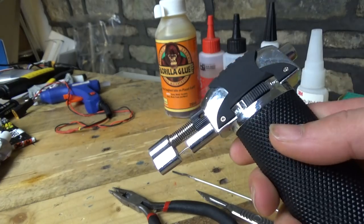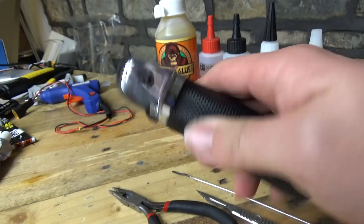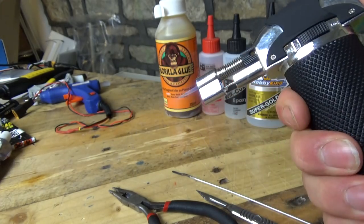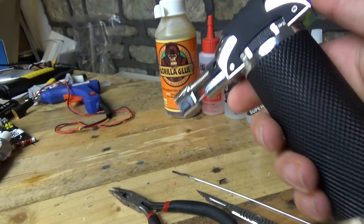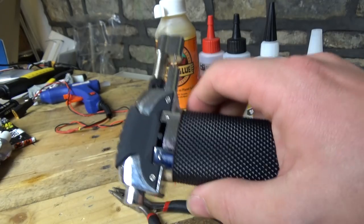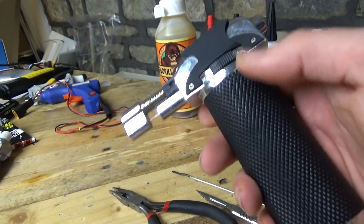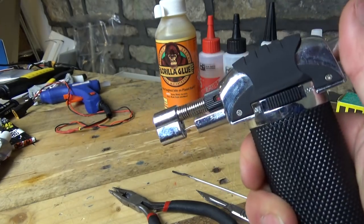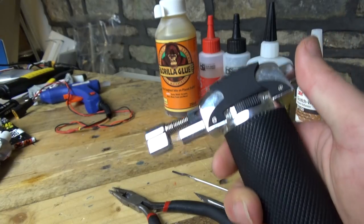I bought this off Amazon — I'll put a link in the video description — and it's actually one of those cake-making ones, for doing brûlées or whatever to melt the sugar on the top. What I actually use mine for — well, number one I don't cook, but if I did I'd probably burn it — is that this tool has just been so useful to my adventures with RC.